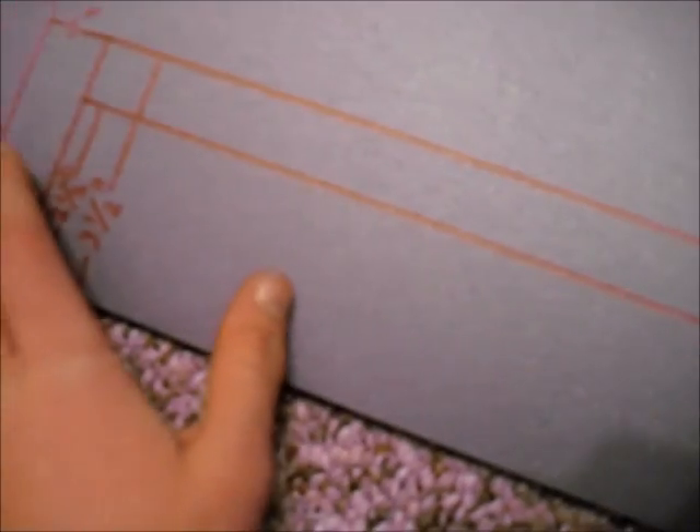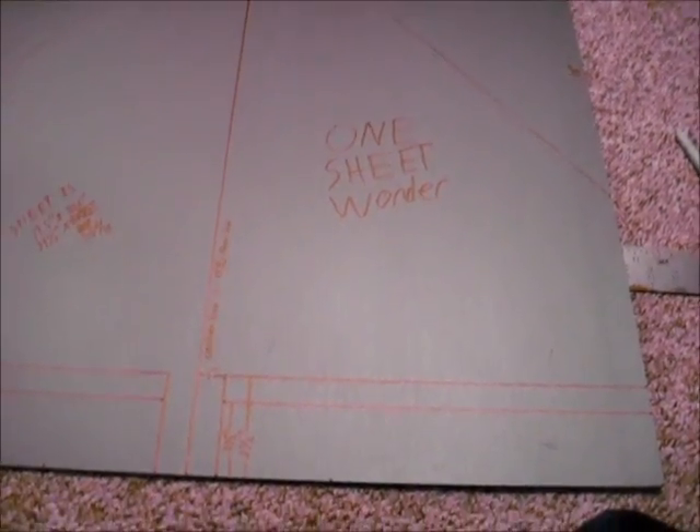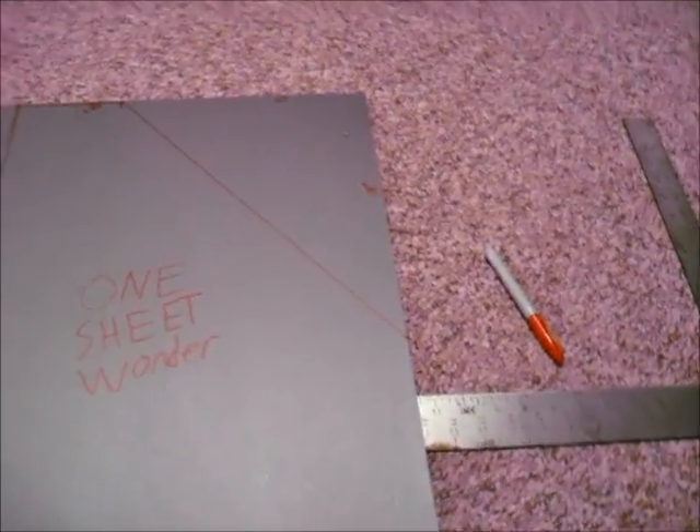Don't measure from edge to edge because that ends up being some weird funky number that turns into something in sixteenths, which no one likes. Next part will be assembly — I'm going to cut out all the pieces, assemble it, and also give you the dimensions of the rudder if you're making it four channel.